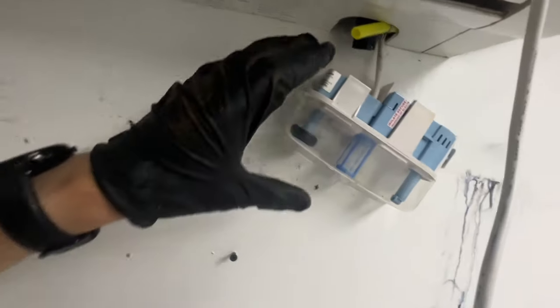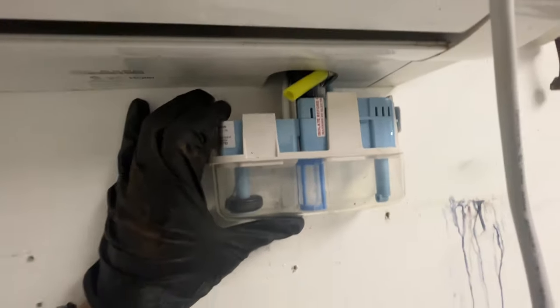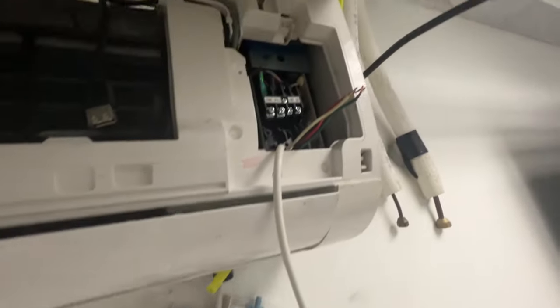We dropped the unit about six to eight inches to clear this steam pipe. Now we're hooking up this new Aspen pump that's going to mount directly below the unit and use the same discharge line. We've got to screw this into place and get the tubing connected, then wiring.